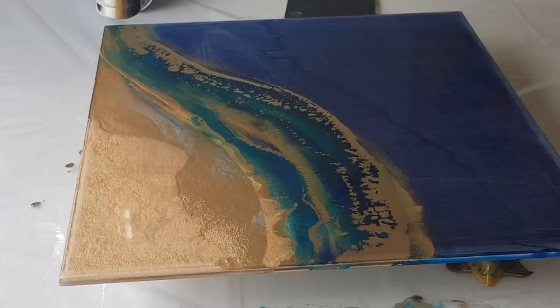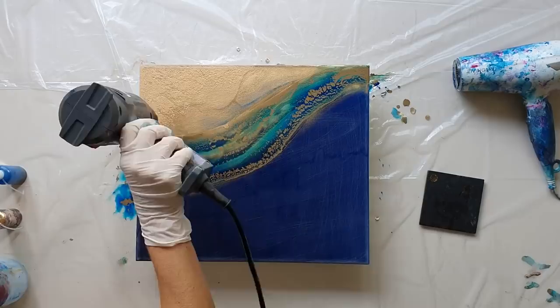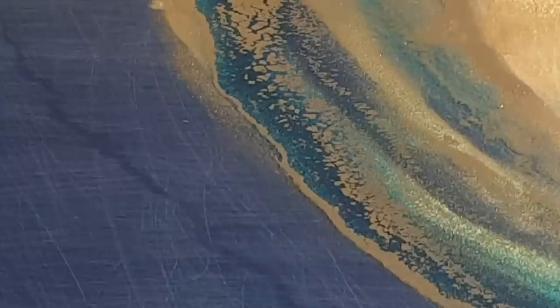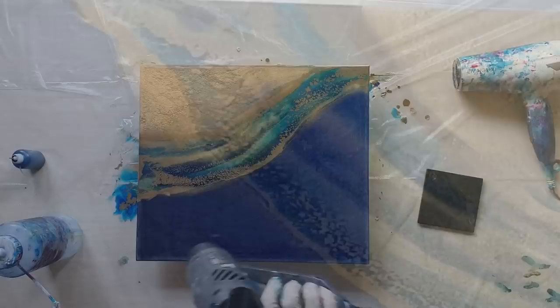I'm adding blue ink on top of gold ink, gold ink on top of blue ink, adding alcohol to blend bits and pushing it around with the heat gun. I pick up a paintbrush and start adding bits on with a paintbrush — there's no right and wrong, it's very fluid, and this is the nice thing about working with resin and alcohol inks.